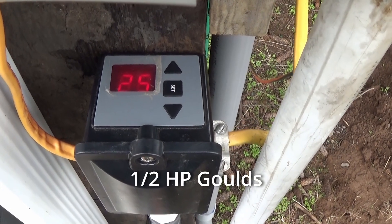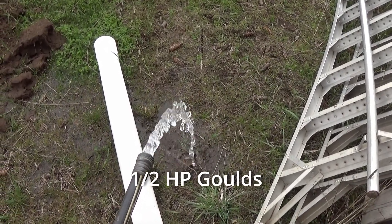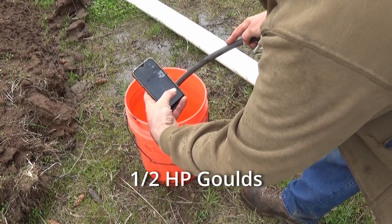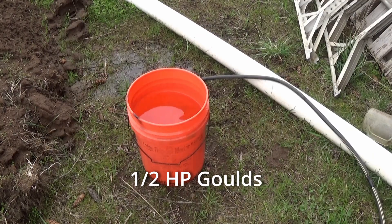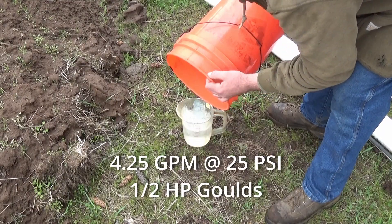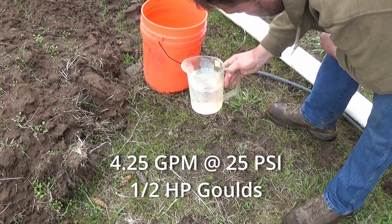We've got the digital gauge reading 25 psi and the water is indeed flowing, so let's see what kind of flow we have with the half horse pump. 25 psi half horse test — here we go. It's four gallons and just over a quarter, so we got four and a quarter gallons a minute at 25 psi on the half horse pump.